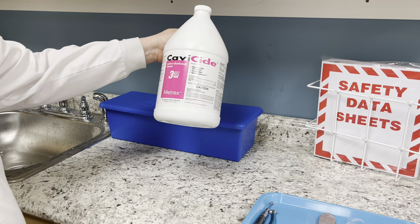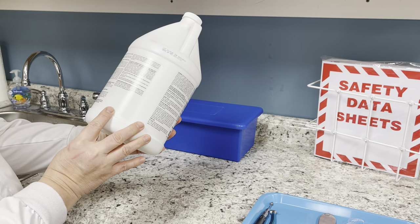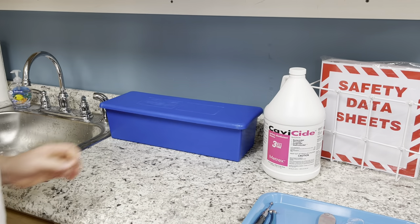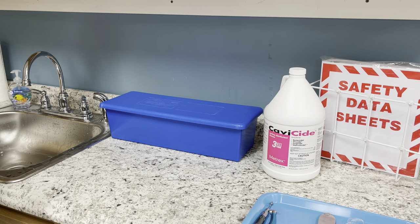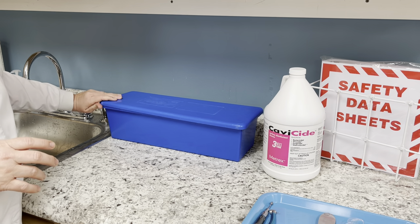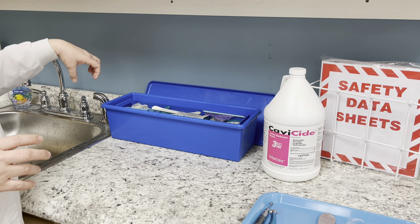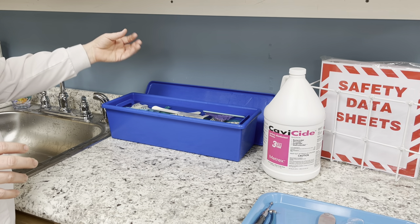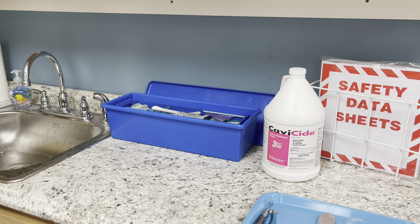When do we change the solution? The label will say every 28 days you need to change it. In many offices you'll see a calendar with the date marked 'change cold sterile solution.' But the rule of thumb in our office was: if the cold sterile starts to get murky or there's a lot of extra saliva, go ahead and dump it and fill it up with new solution. Let me show you how to do that.